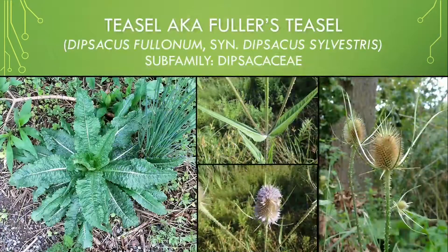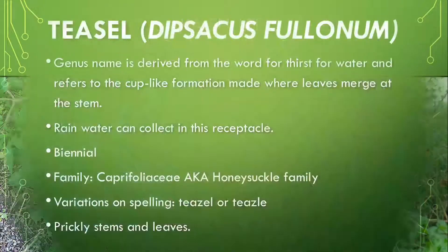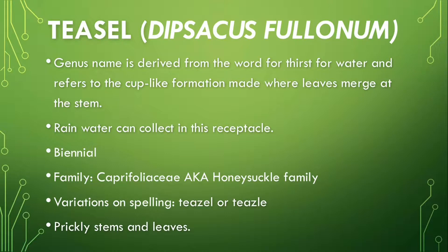Today's video is on Teasel. Here are a few pictures before we start, and a few notes to cover before we get started. The genus name, Dipsacus, is derived from the word for thirst for water, and it refers to the cup-like formation made where the leaves merge at the stem. Rainwater often collects in this receptacle. This plant is a biennial — you may see it listed as a perennial, but in the Eastern Mid-Atlantic region it is a biennial. It is in the honeysuckle family.